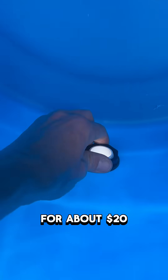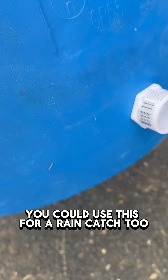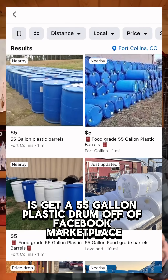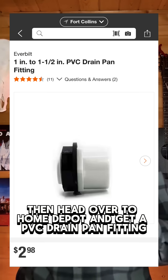For about $20, I'm going to show you the first step in my winter livestock waterer. You could use this for a rain catch too. First thing you're going to do is get a 55-gallon plastic drum off of Facebook Marketplace. Then head over to Home Depot and get a PVC drain pan fitting.